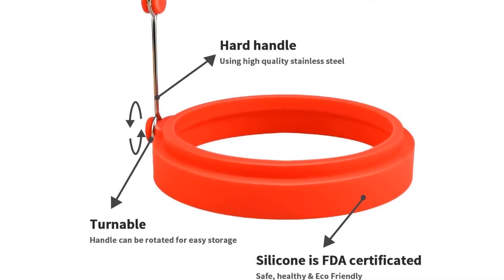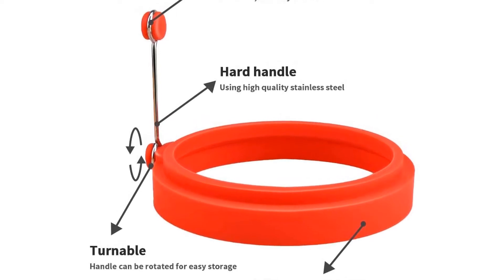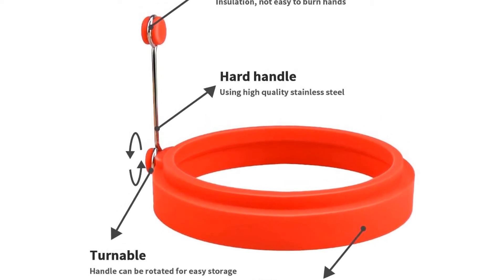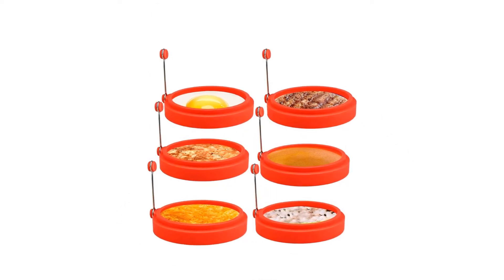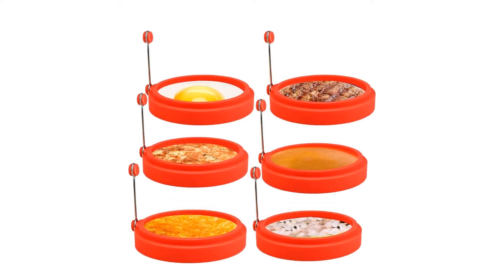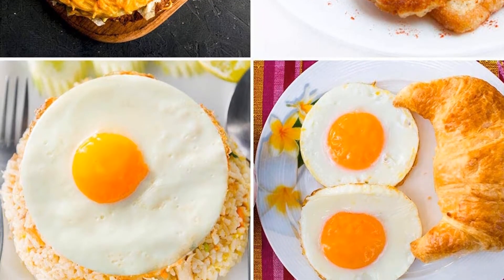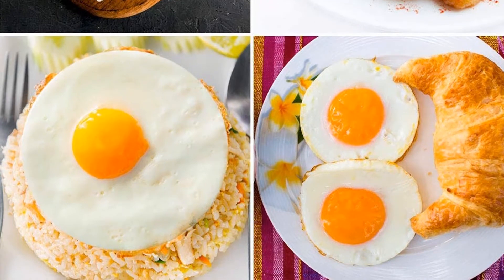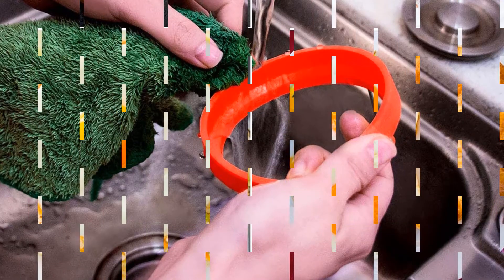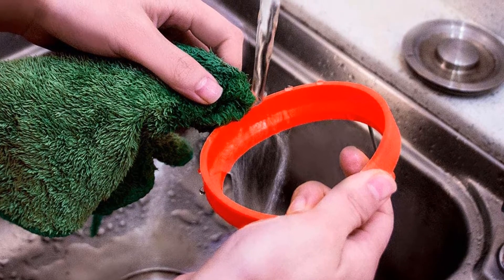Material: silicone. Diameter: 4 inches. Ring height: 0.75 inches. Dishwasher safe? Yes. What we love: fun colors, very user-friendly, easy to clean, makes great poached eggs. What we don't love: smaller handles can be hard to grip, fonts on instructions are very small, may need to be preheated longer than the packaging says depending on your stovetop.